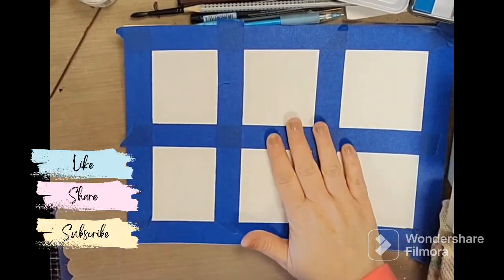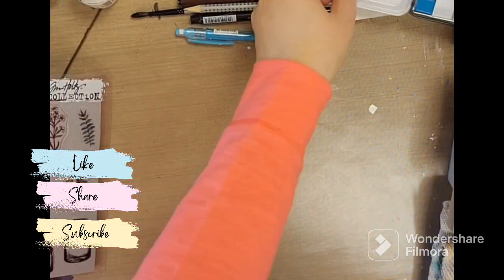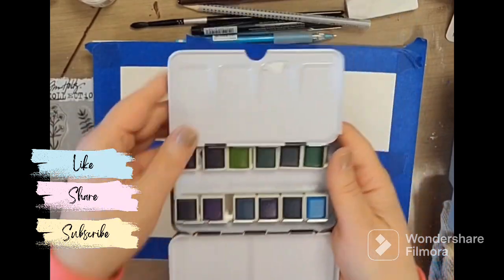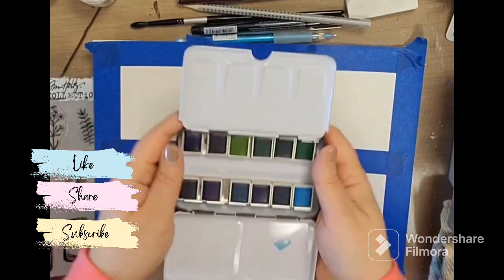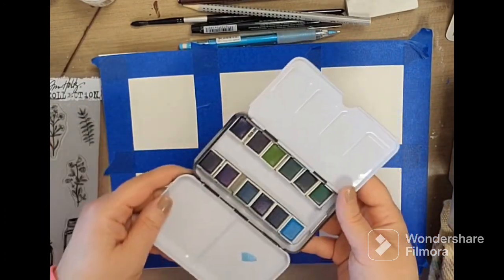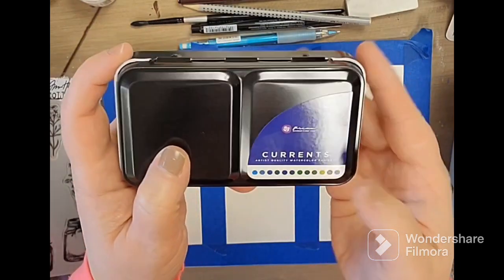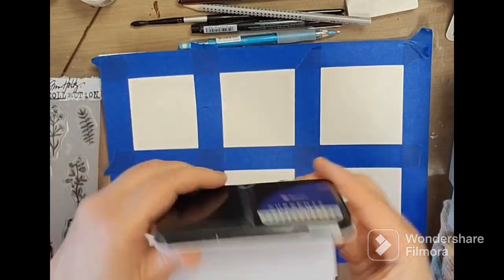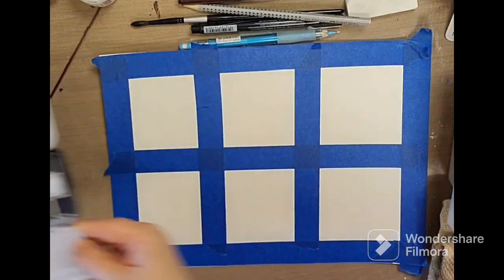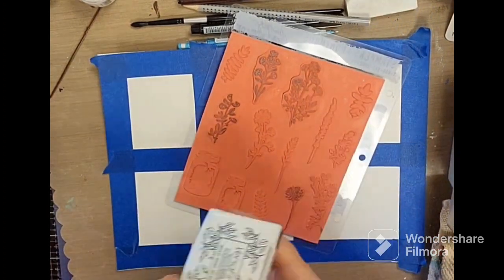Hey everybody, welcome to my channel. Today I've got some watercolor paper that I've put into sections and I have this Pyramid Mark Reading Arch Philosophy Currents set that I have not yet switched out, so I'm going to do it on here. It's all blues and greens — colors you would use with water type paintings — so I'm going to use that to kind of mishmash. But before I do, I'm going to stamp some flowers.